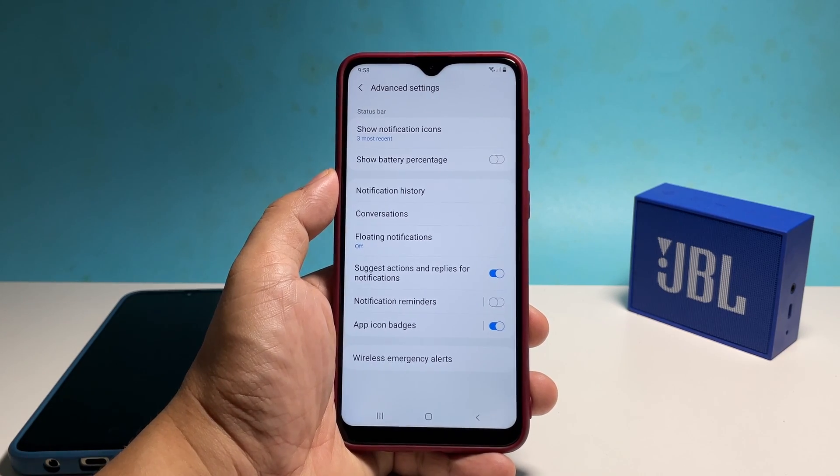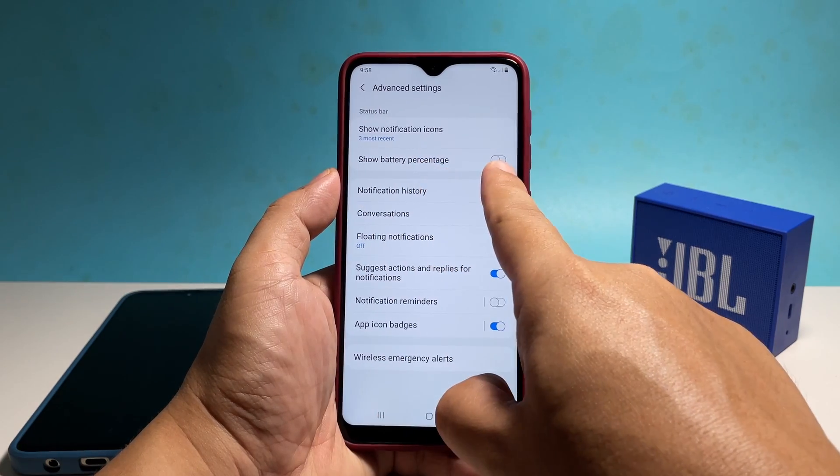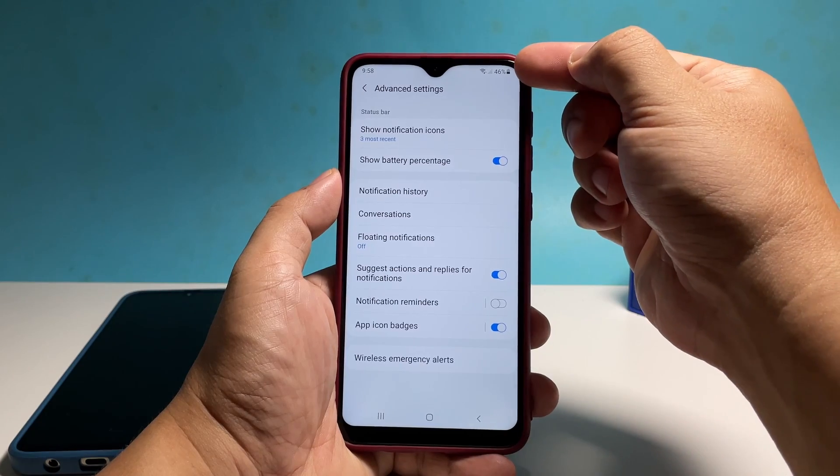To enable it, tap the switch next to it. The battery level will immediately be displayed on the status bar of your phone.